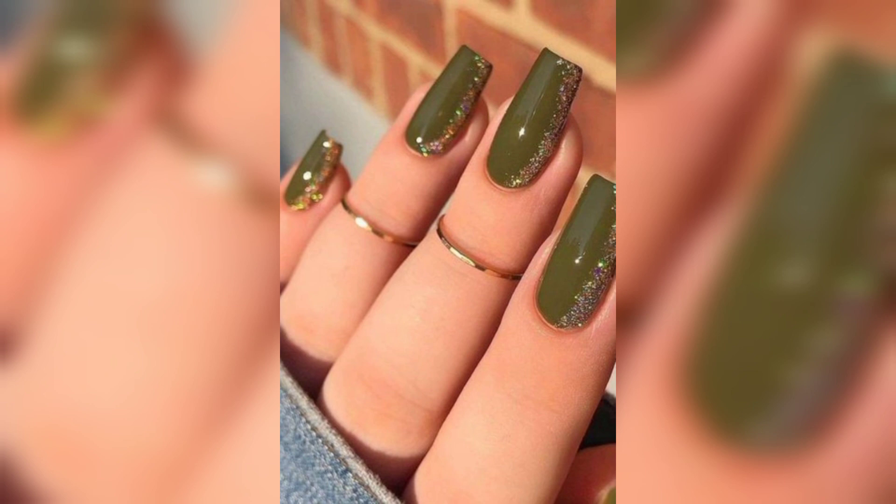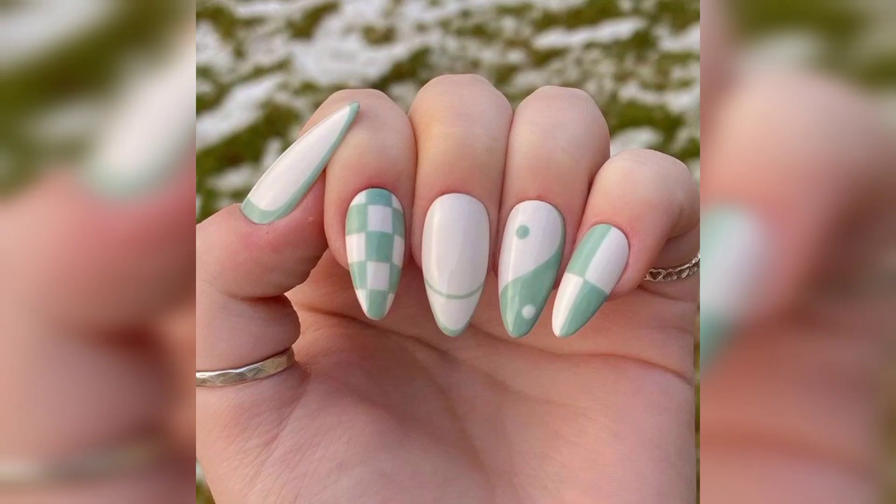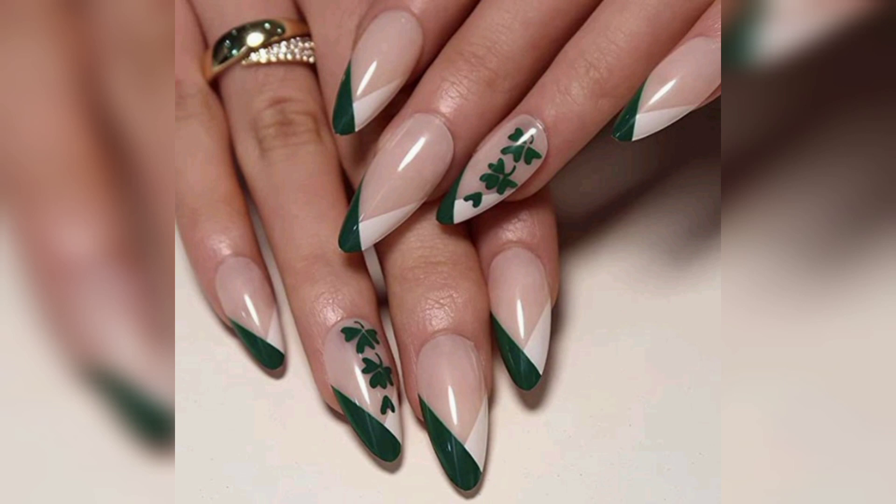This gorgeous design features a matte dark green with white print. Having a green base for the animal prints gives the design a fresh seasonal look.